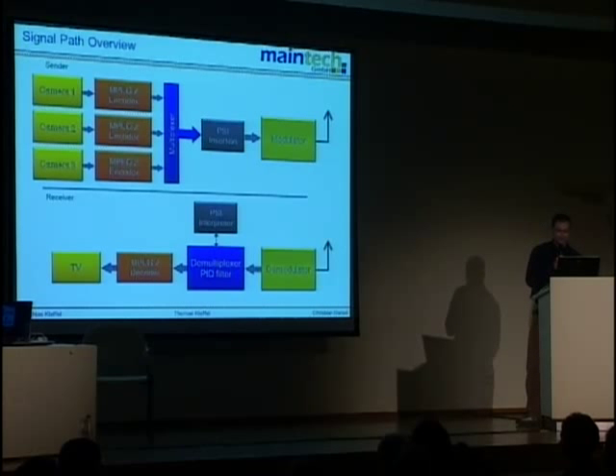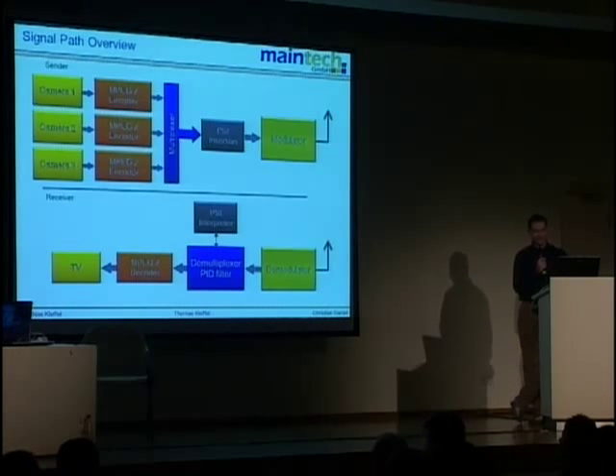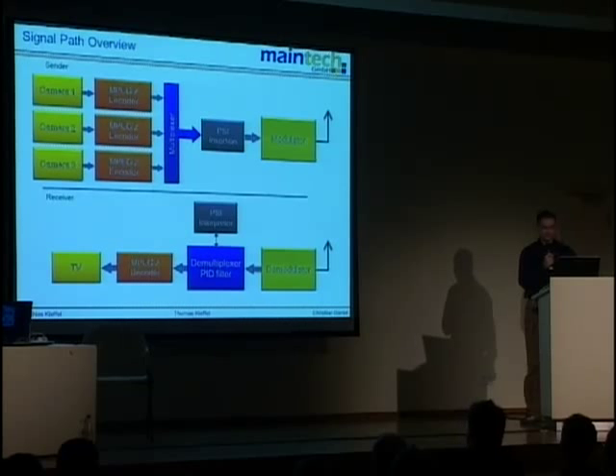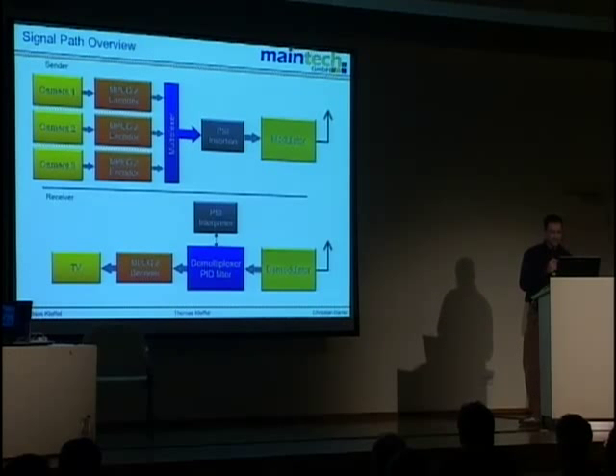On the receiver side, the first step is the demodulator, then the demultiplexer. The demultiplexer feeds the program service information table interpreter, which helps find programs. The final step is the MPEG-2 video decoder, which decodes the video and audio signals, and then the TV set converts them back to an analog signal.